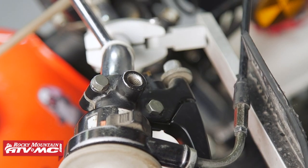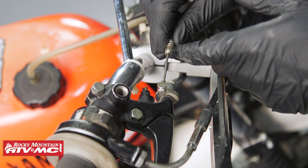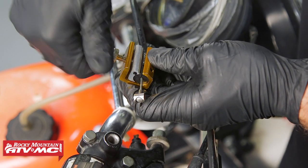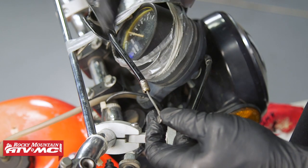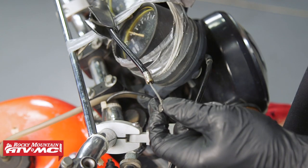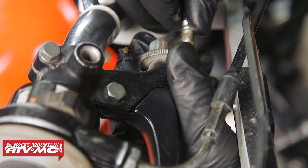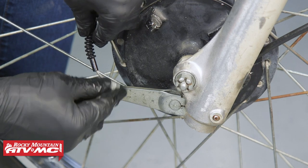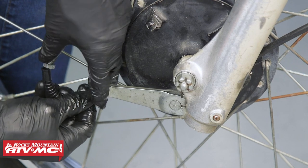Before we reinstall the brake cable, we want to inspect it — make sure it's not frayed at any point — and then we're going to lube it up using our cable luber and some 6-in-1. If you did see any fraying, or like us, you have the other end of the cable disconnected so you can check the movement of the cable — if it binds up at all, you want to replace this cable. You can see some of that lube came all the way through the cable — that's a good sign. So we'll go ahead and reconnect our cable.